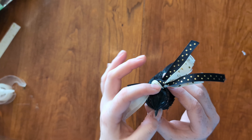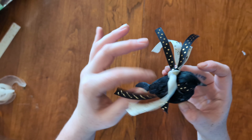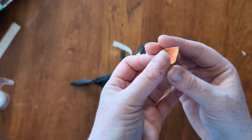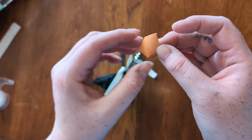Here I'm just adding on the finishing touches, making sure that everything is nice and secure. I went ahead and tied an extra ribbon around the neck of the bird to cover up any glue that may be showing, and then here we're going to adhere the little crown on top of her head.